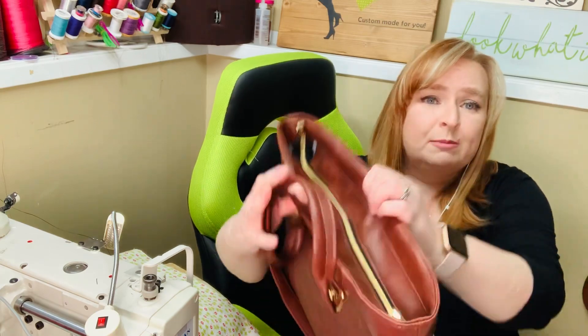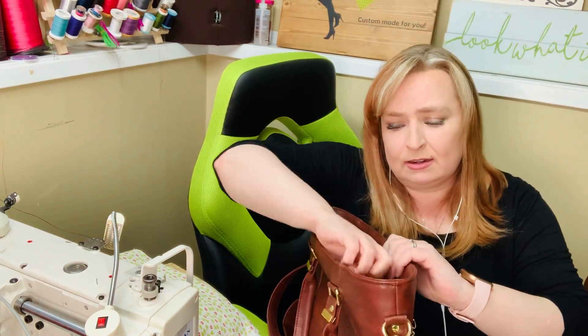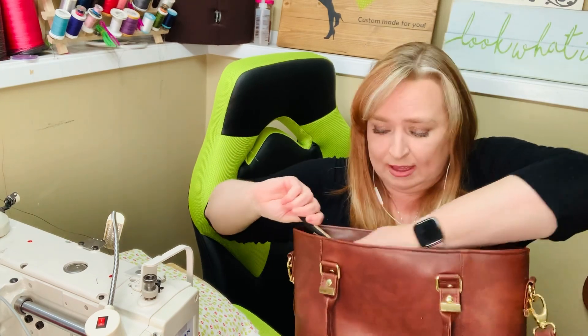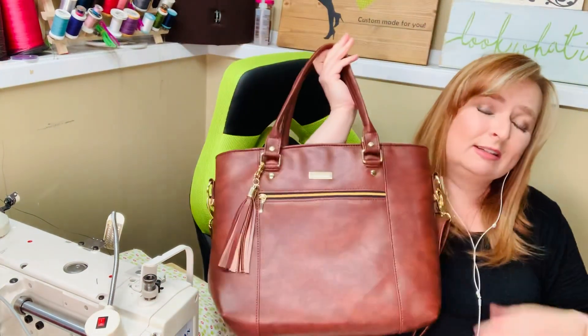A recessed zipper, and then on the inside you have an interior zipper pocket. This is an awesome bag. I like to make it in all vinyl. It can also be made in cotton, or it can be made in a mixture of both.